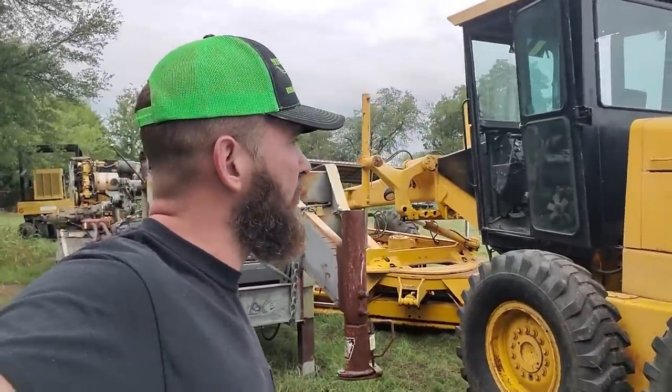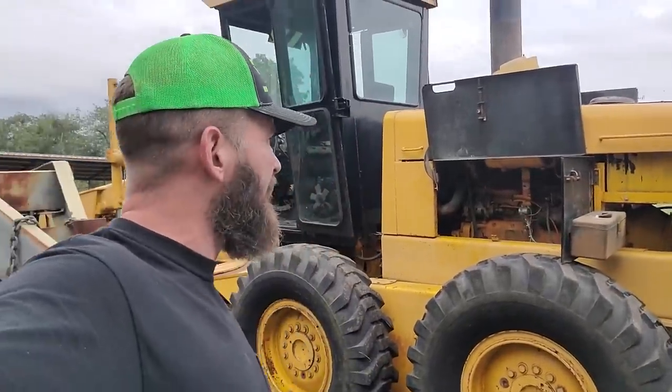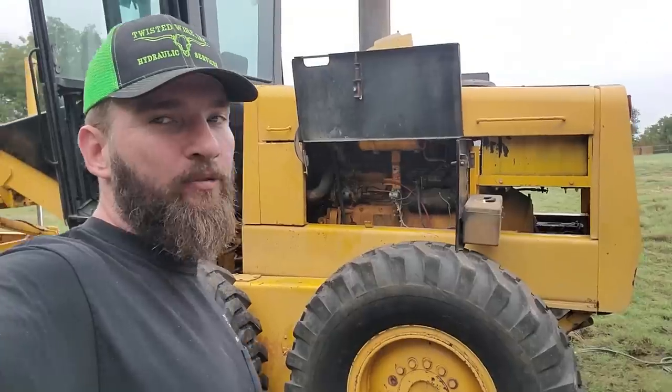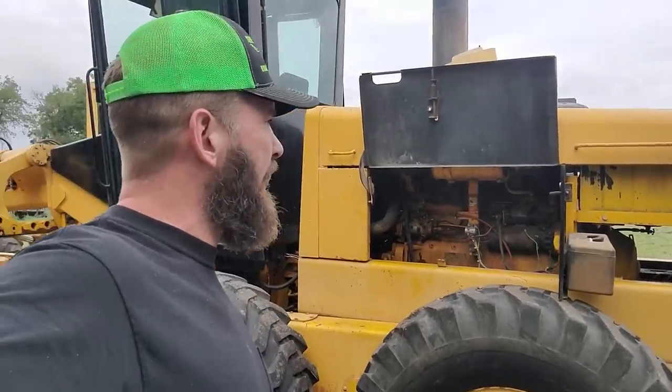Today's project is an older John Deere scraper. A customer bought it at auction and it stopped running — they think it's got a bad injection pump. I don't know much about it other than that, the battery's dead, but I'll hop up in the cab and try to crank it and show you guys what it sounds like.